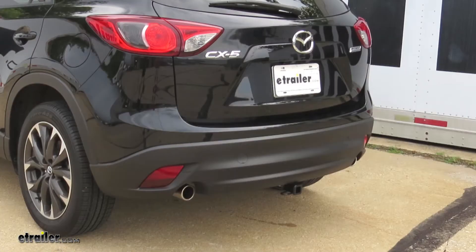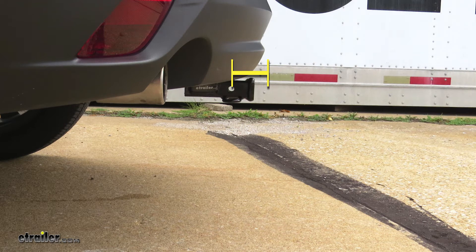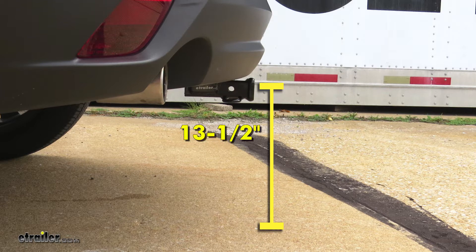Next, we'll give you some measurements that help you out in selecting accessories such as a bicycle rack or a cargo carrier. From the center of the hitch pin hole to the outside edge of the bumper is going to be about three and a quarter inches. From the top of the receiver opening down to the ground, it'll be about 13 and a half inches.